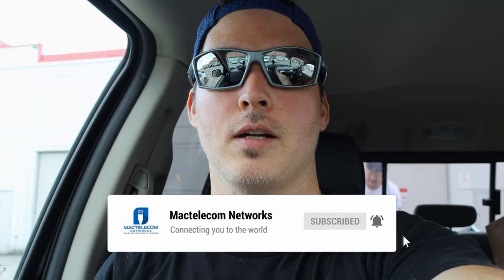So that's it for this video. The next time we come back, we'll be mounting the switch, patching everything in, and putting on the cameras and the access points. If you like this video, please hit the thumbs up button. If you're new here, subscribe and hit the bell icon.